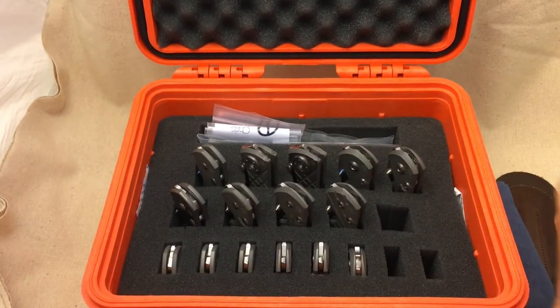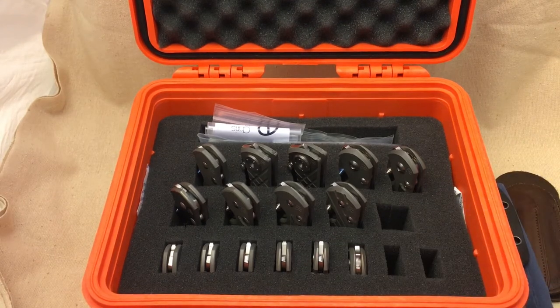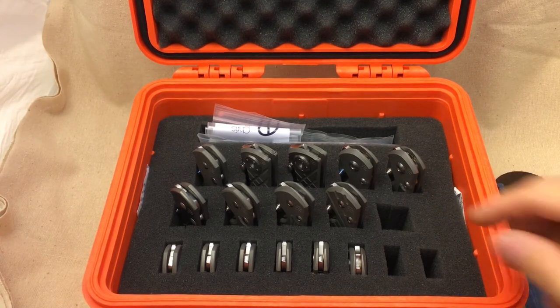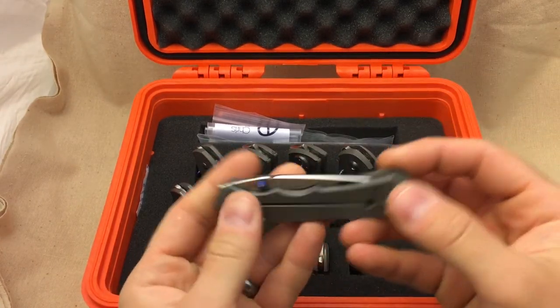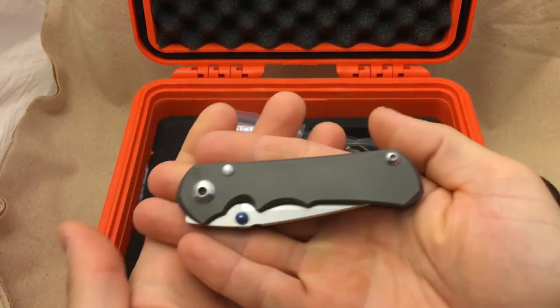Let's go down the line and take a look at these knives. Starting with my latest Chris Reeve acquisition — this is a small Incozy.